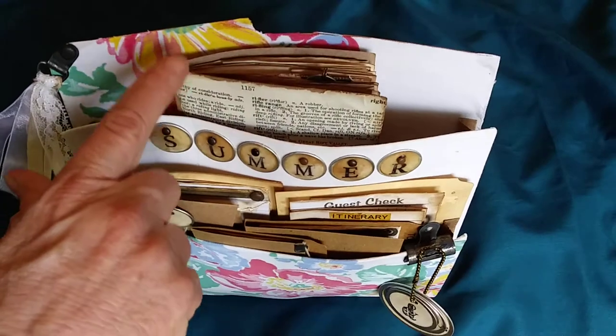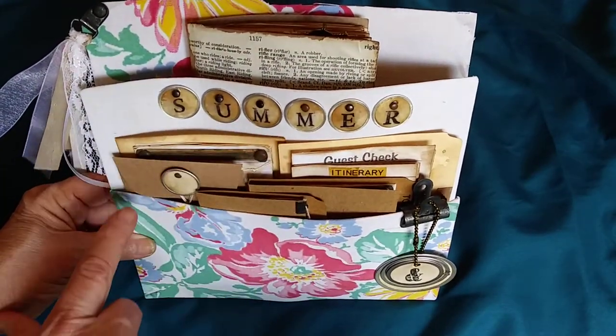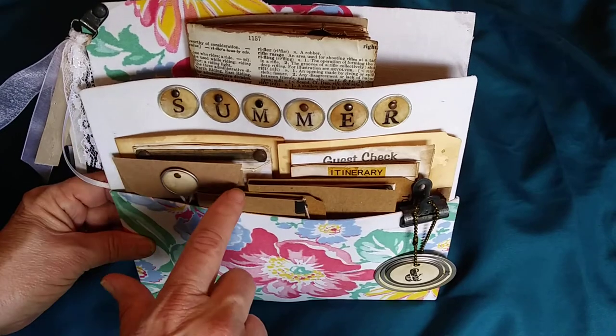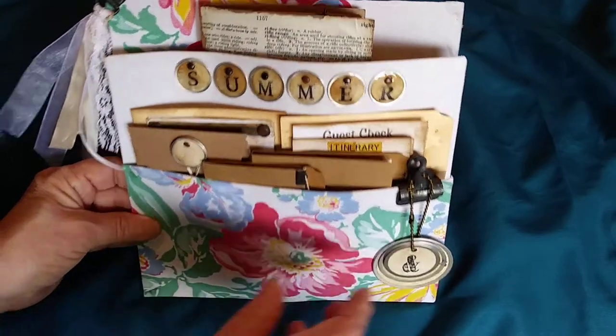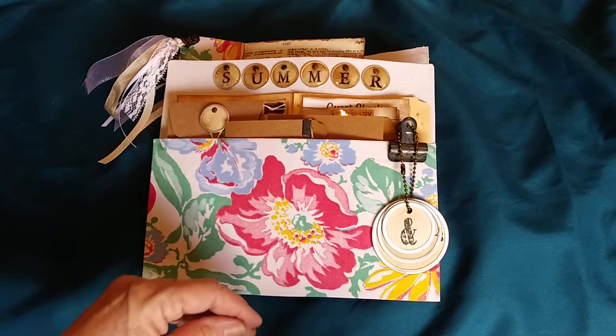Inside there is a traveler's notebook, and then there are two inserts — there is a policy envelope and I believe two small file folders — and we'll go through each one of these.